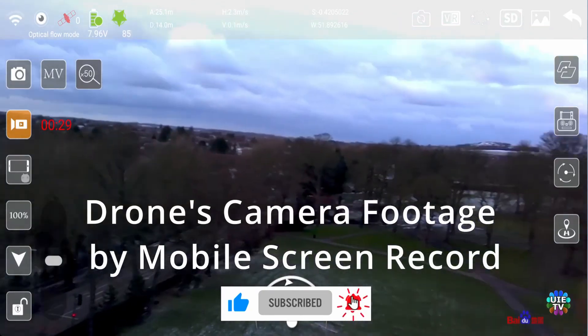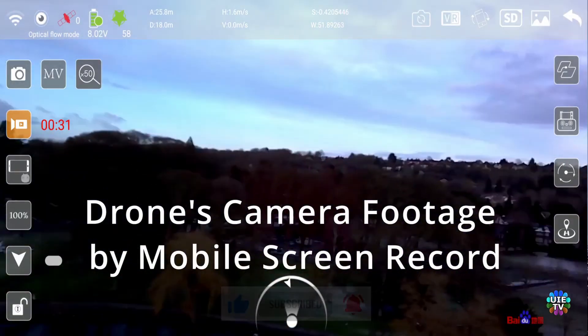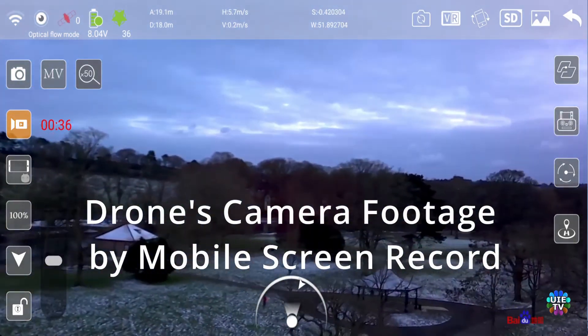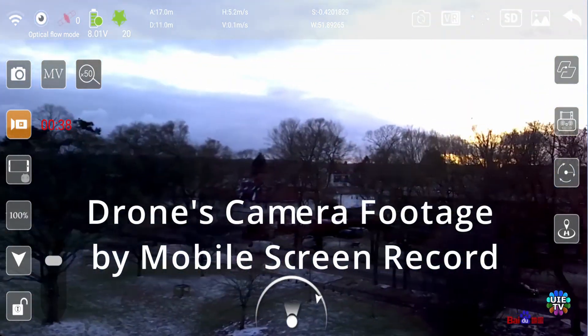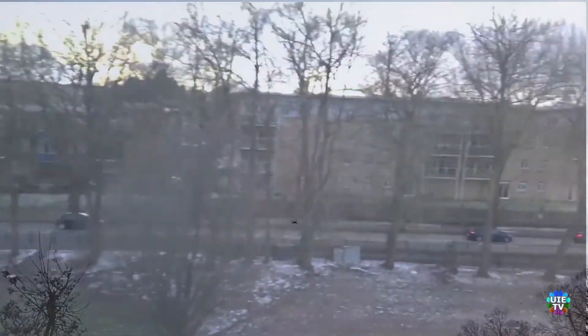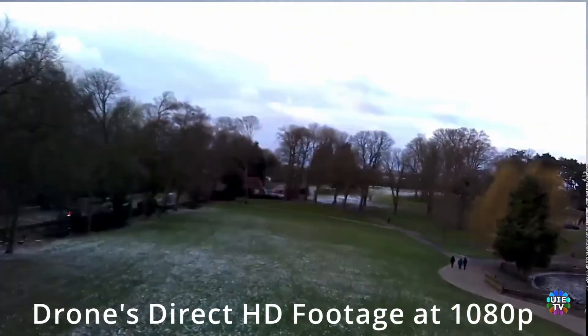The drone makers also claim that it records 4K video, but not at all. It shows SD and HD buttons to switch video quality, but I made both SD and HD videos and the result was that both files were almost the same — 1080p with bad results.